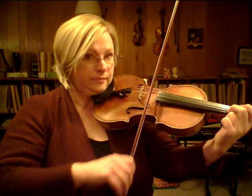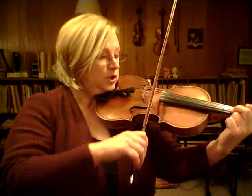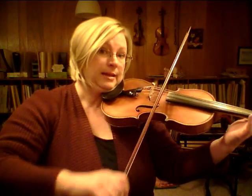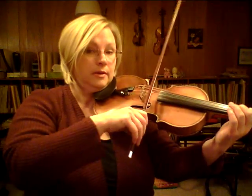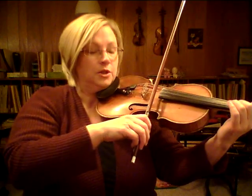Try it. Now over to open E. Back to open A. First finger. Now here's your long note. Circle and come back to the string — same as in a lot of the Suzuki pieces.